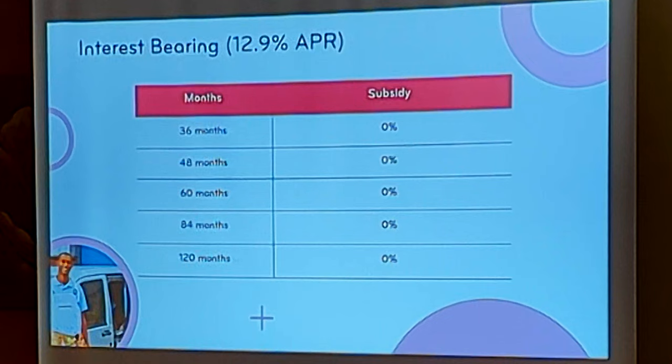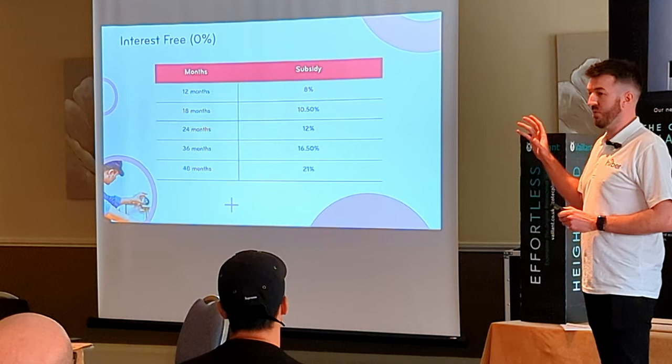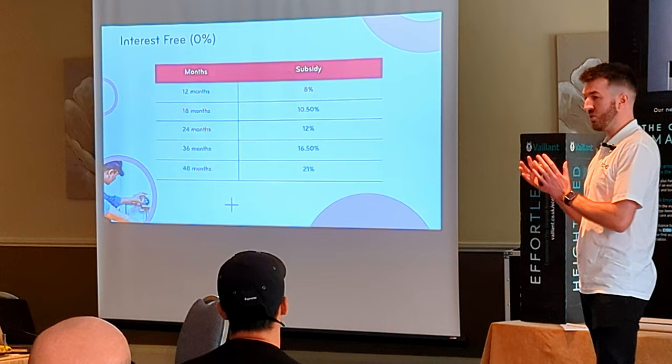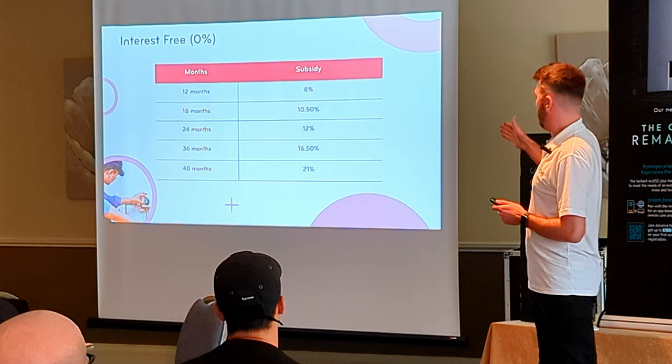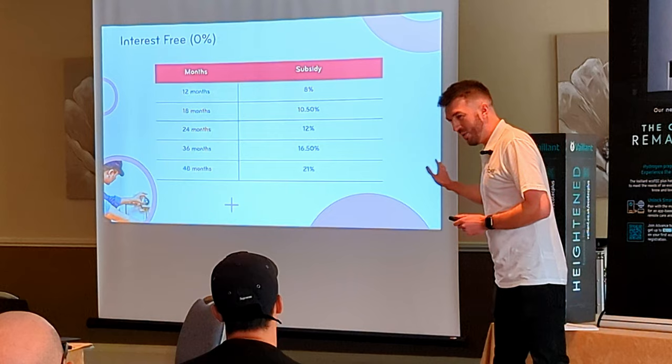The next slide covers interest-free finance. I'll address the right-hand side column straight away — many of you have heard of interest-free finance, but you won't know that it's not actually free. Unfortunately it's a marketing tool, there is a cost to that. Banks aren't known for giving money away — they add what's called a subsidy. Those numbers, while they may look a bit alien, are actually very competitive. Now, you're probably thinking: how do I factor that in, what does that mean to me? That subsidy is going to be taken off your fee when you get paid at the end of the installation.